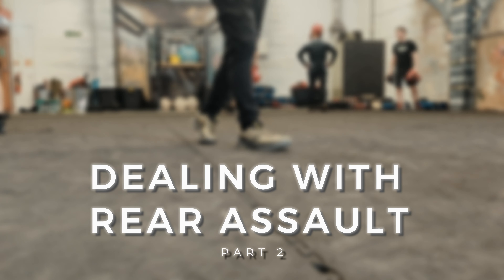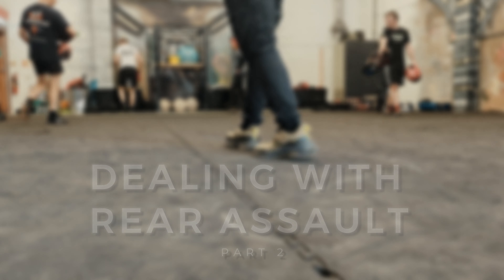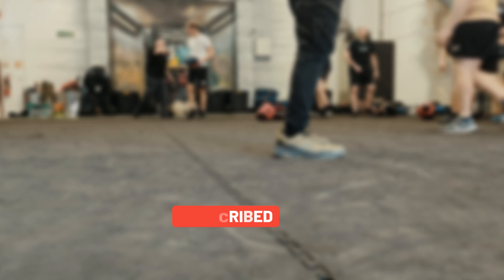Hey YouTube, here's the second part of the rear assault session that we filmed at Krav Maga Nottingham. If you missed the first part, check out the link in the description or there'll be a pop-up card somewhere. I hope you're enjoying the content — if you are and you want to see more videos, do the usual like and subscribe because it really helps us out. But for now, enjoy.